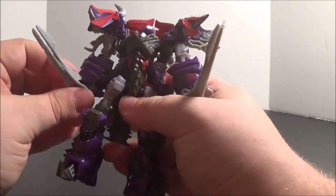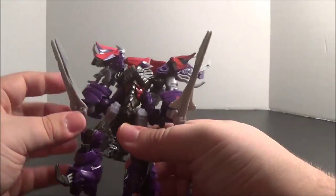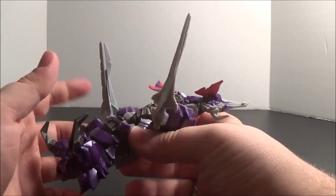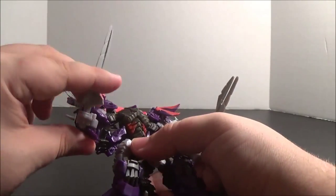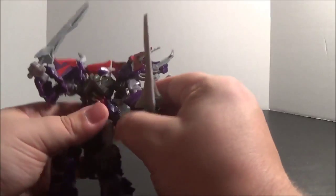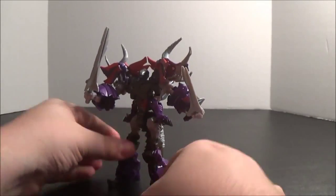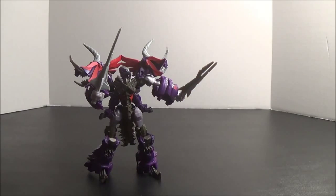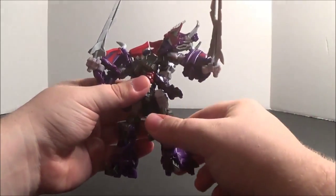The swords go in with the flat edge outward, because he's got these spikes that kind of go around his hand that act like hand guards. If you don't go flat edge forward, the spikes are too long and they press against the armor and bend. So I'm assuming this is the way they're supposed to go. He looks really good with them - really dynamic. They are soft rubbery plastic, as I mentioned before.